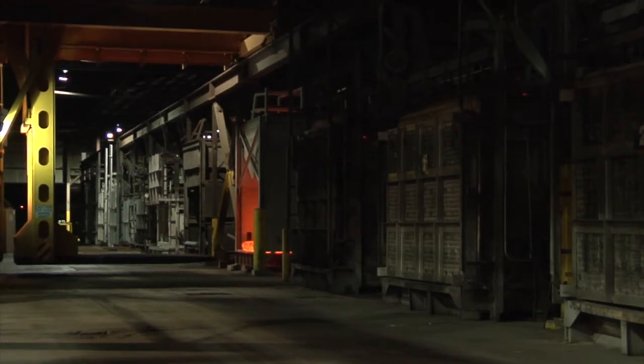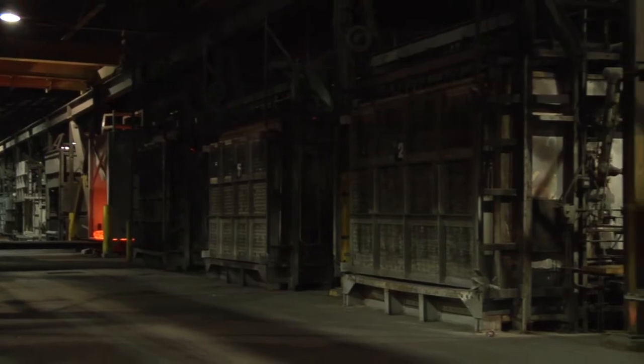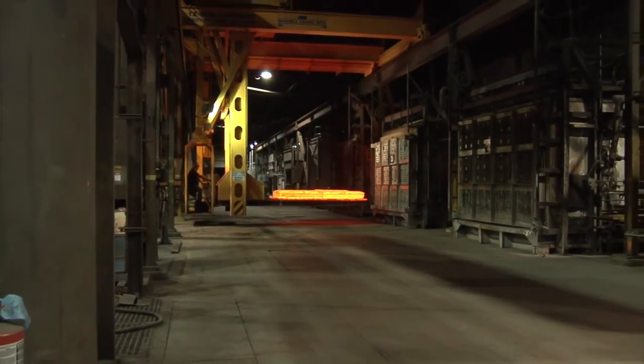After the castings are shaken out and prepped, they are ready for heat treatment. Castings are transported to this location and are placed onto trays by loading operators. The gantry crane is used to support tray loads up and down the heat treatment corridor.